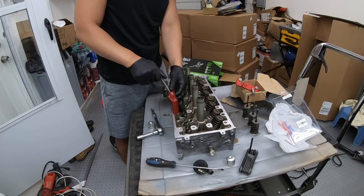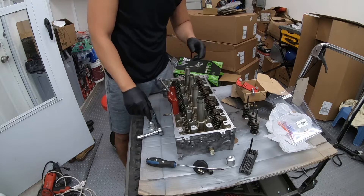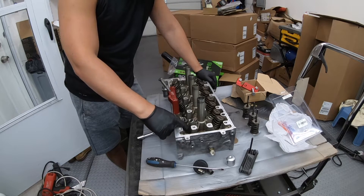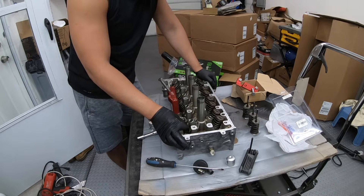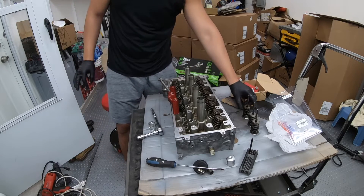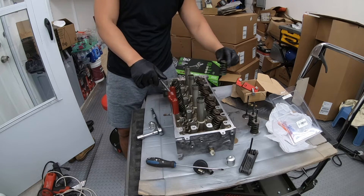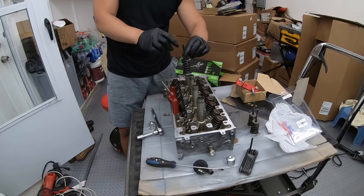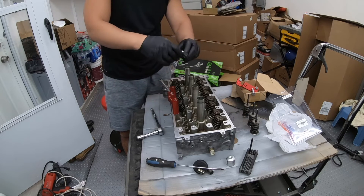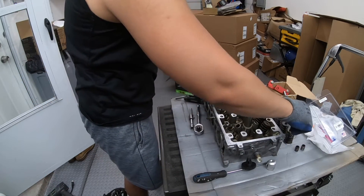And to install a dual valve spring in preparation for boost, it would basically be the same thing in reverse. You want to first install the retainers and then the valve seat — the valve seat is just basically pushed on. Once you install the valve seat, you install the valve with another retainer, push it down with this tool. Once the valve itself starts poking out, you put the keepers on and untighten it. Then you will have your K20 A2 head ready for boost.